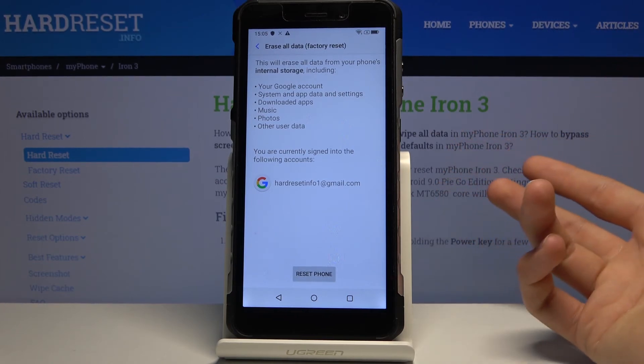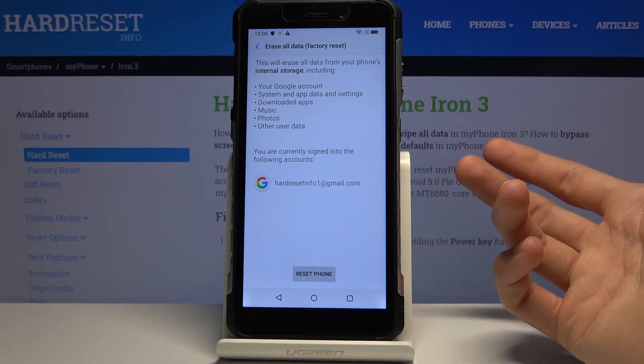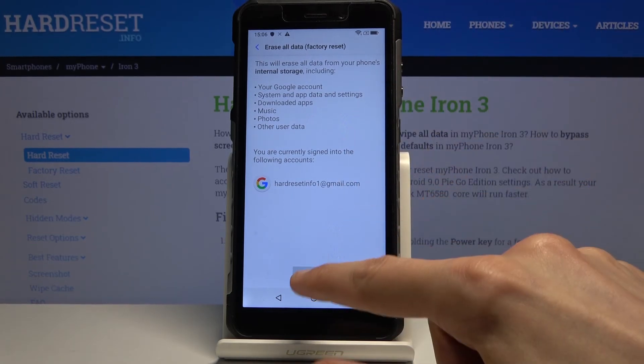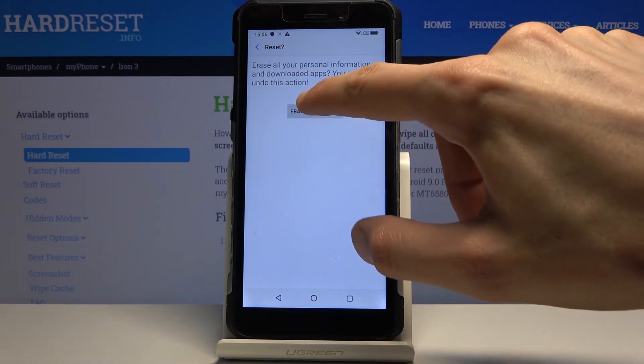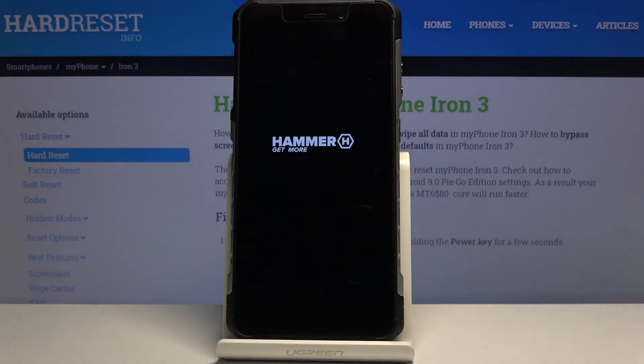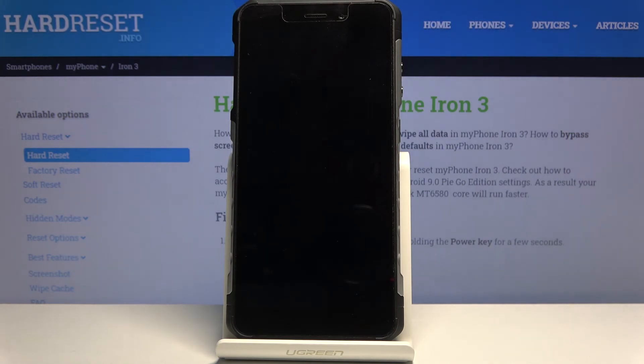If you were to restart the device through recovery mode it would go back to being locked. But if we do it from here, we reset the device and erase everything. Once the process finishes, the device will then be fully unlocked. This will take a couple of minutes and I'll be back once the reset is finished.